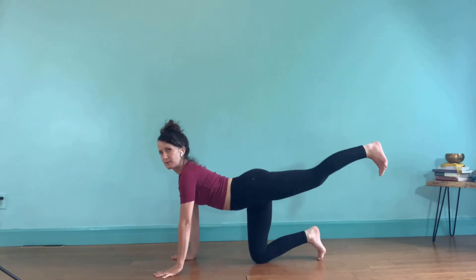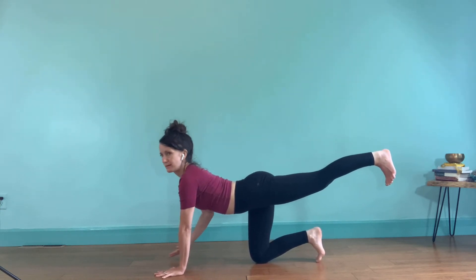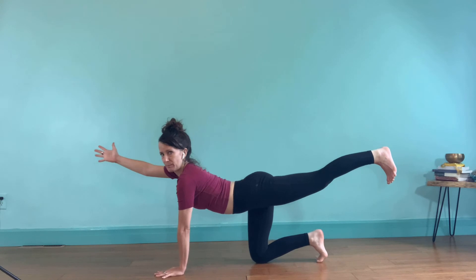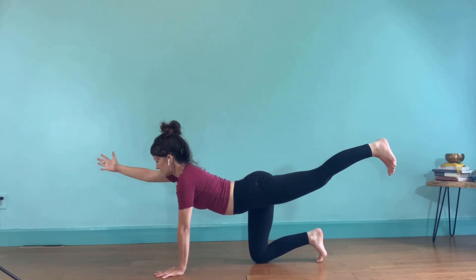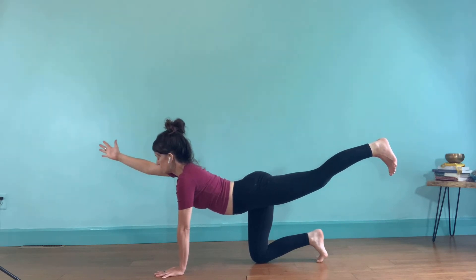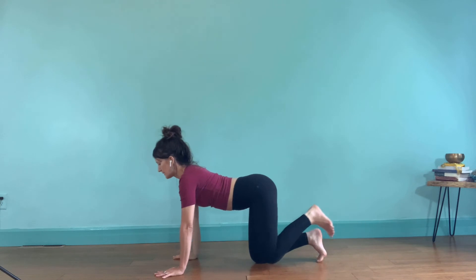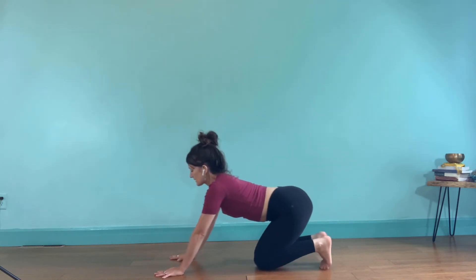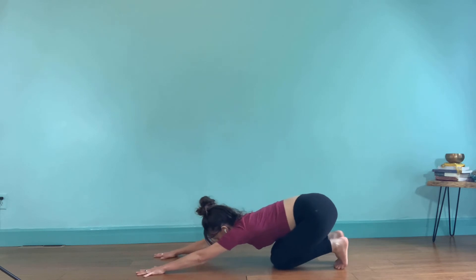We'll do the other side. Extend your left leg straight back. Hover that right hand, extend your right arm forward — thumb up if that's available. Hold. Gathering the ribs, extending through the fingers. Inhale, and exhale, release, hand and knee. Now, with toes tucked, send the hips toward the heels and walk the hands forward, coming into this active extended child. Feel the length from pinkies to hips.